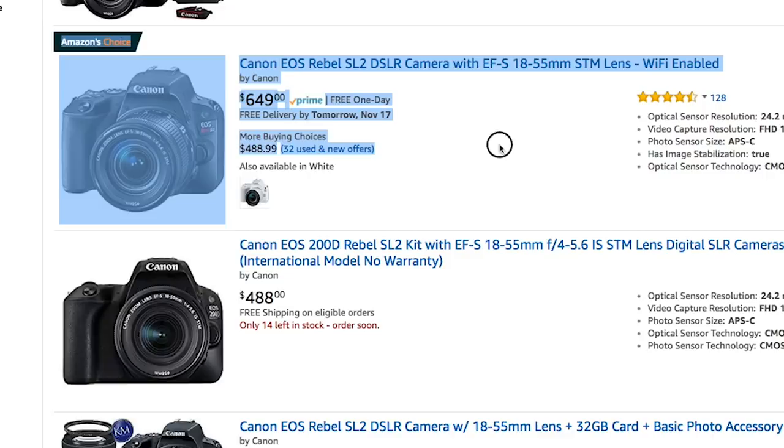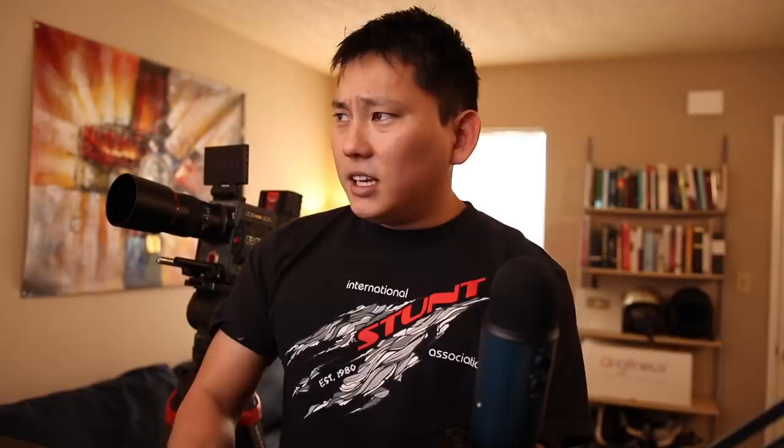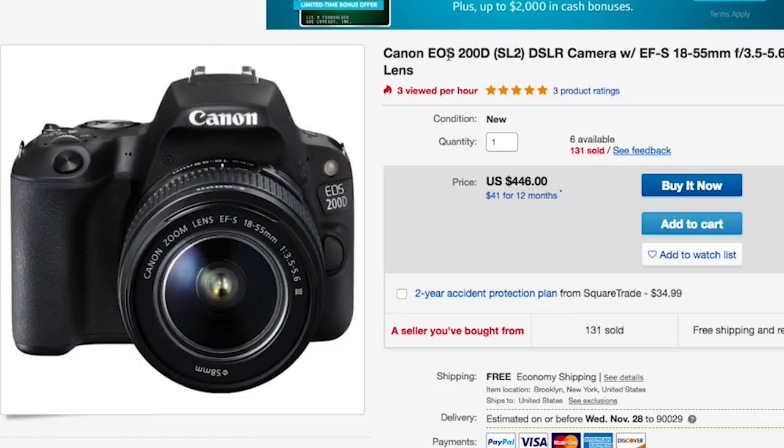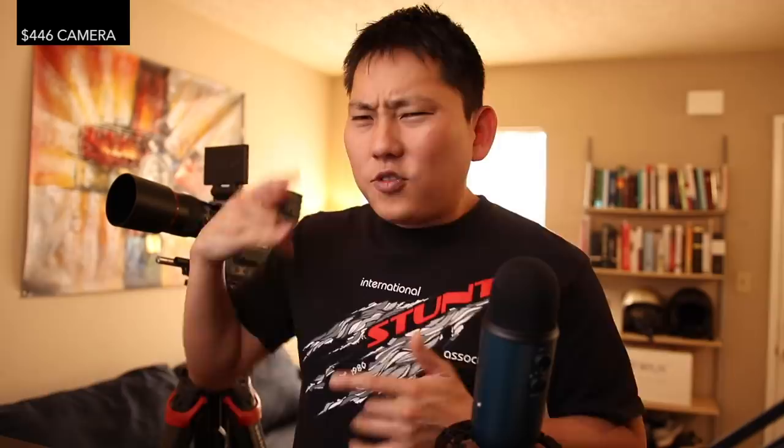The Canon 200D — also known as the SL2 depending on where you're located. If you go for the no-warranty international model, sometimes on eBay you can find these cameras for a little bit cheaper. We found one for $446 with the camera and a basic lens.